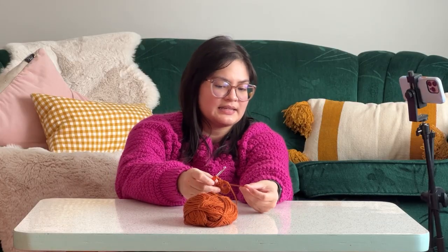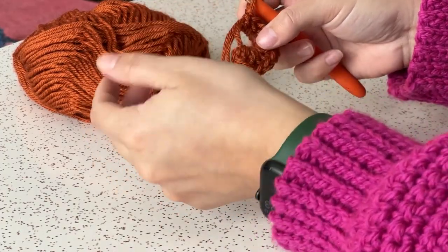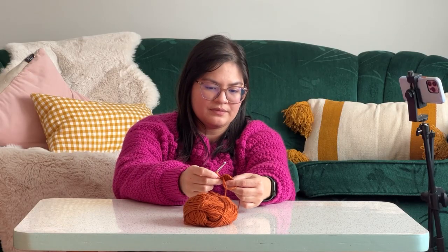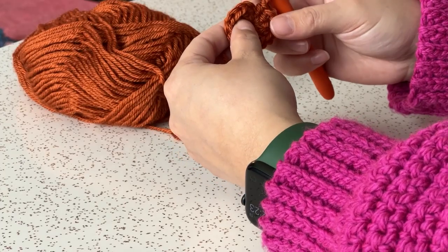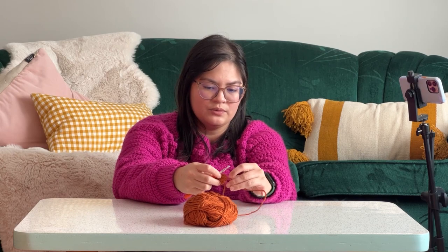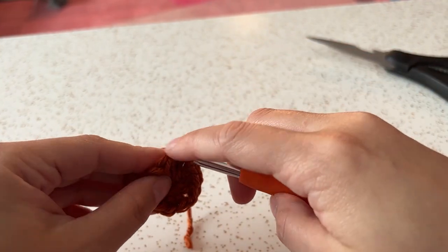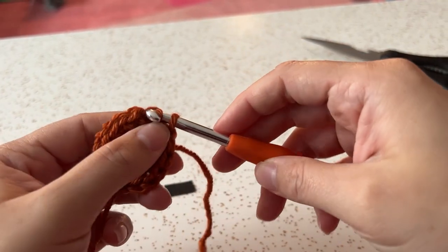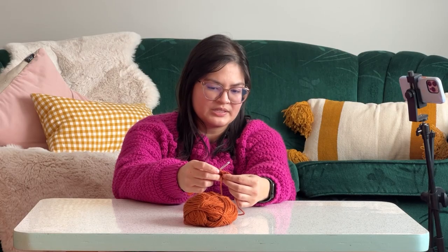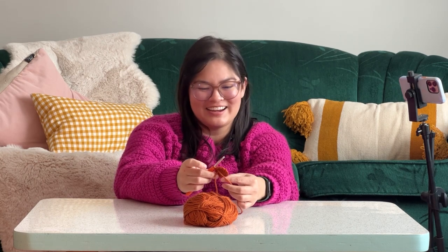If you pull this little loose tail end here, it's going to close up the circle. We're going to go find the top of that first chain three that we made — for me it's right here. We are going to chain one, go into that top of our original chain three with our hook, yarn over, pull up a loop, and then right through that other loop. That's called a slip stitch, and now we have the beginning of our granny square.